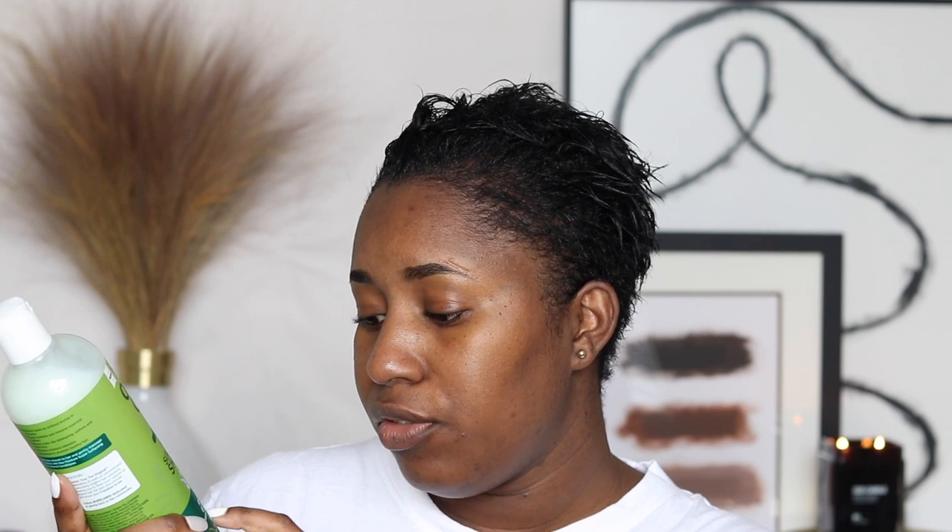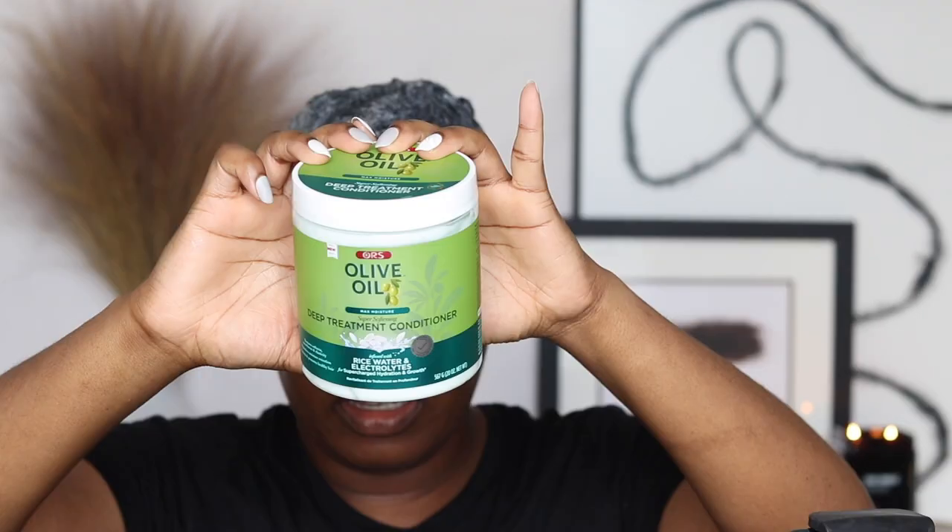It says it gently removes build-up, maximizes moisture retention, and protects and promotes hair growth. Now I'm going in with their deep treatment conditioner, also infused with rice water — same claims: supercharged hydration and growth. I'm applying it in sections and combing through for even distribution. For deep penetration, I'm going to cover my hair with a plastic cap and apply moderate heat for about 20 minutes, then rinse it out.